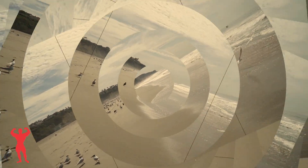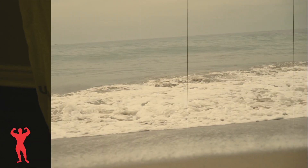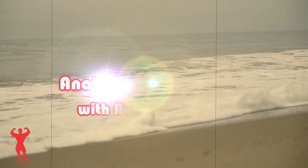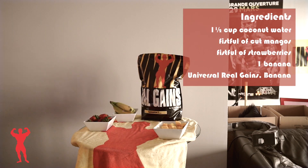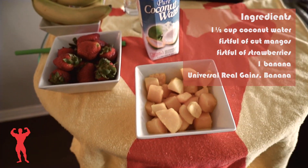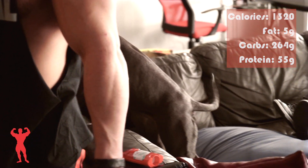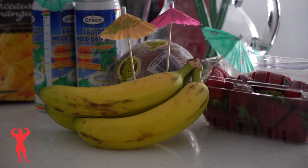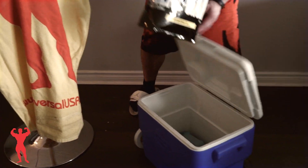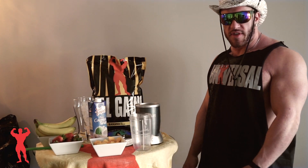Thank you for joining us. Today we're going to do the anabolic tropic shake — a summer experiment, time to get some real muscle, real gains. This is an exotic tropical shake for the typical thing of the summer coming.